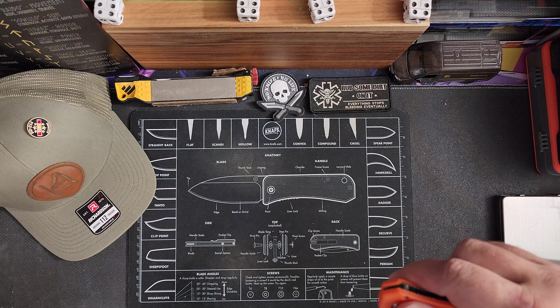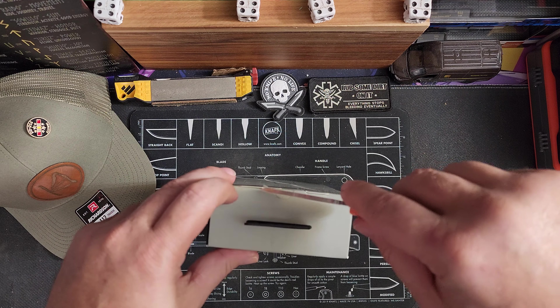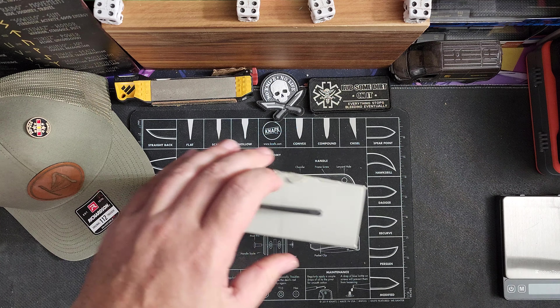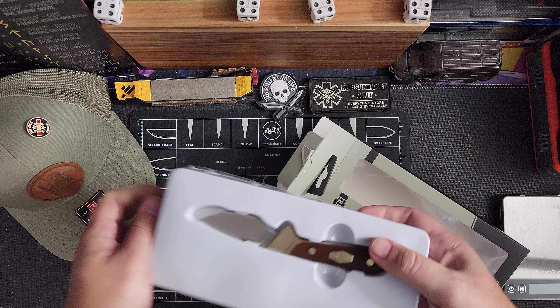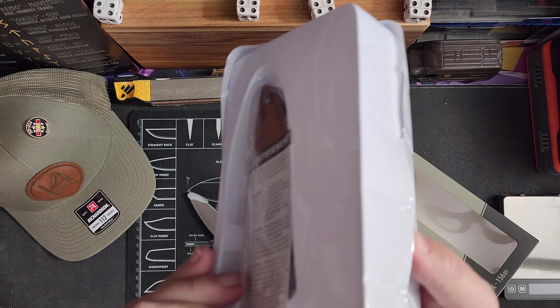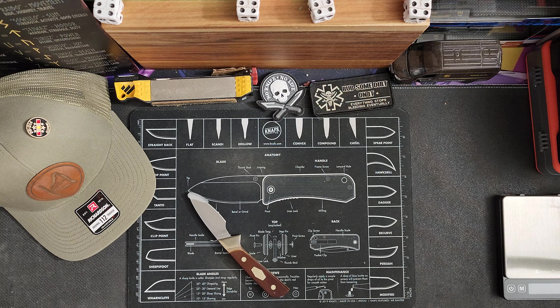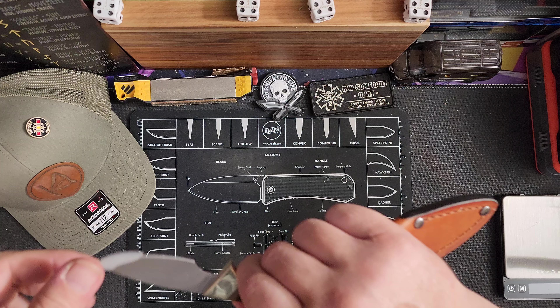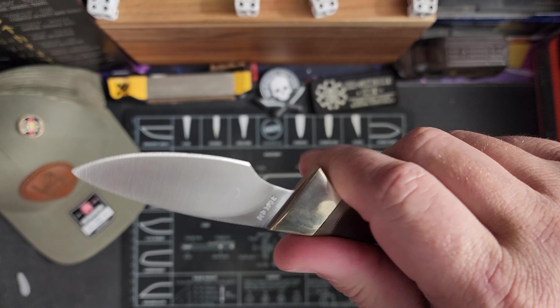So let's take a look and see what we got here. The sheath is on the bottom. Let me toss this stuff aside and we'll see what we got. So this is a little guy — this is an Old Timer.